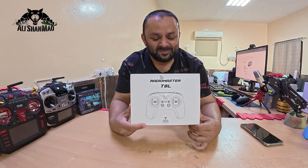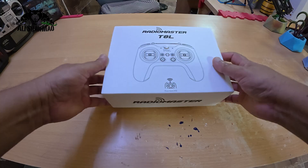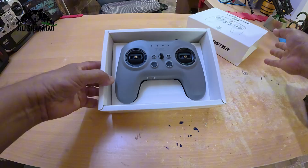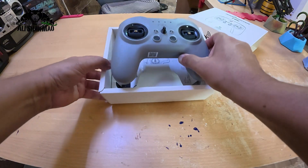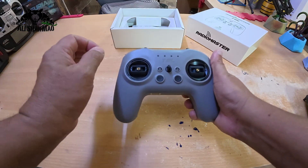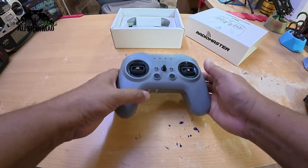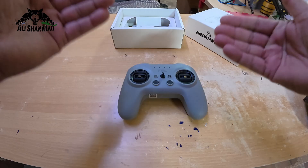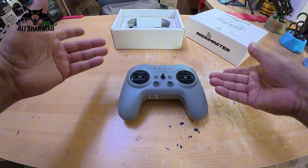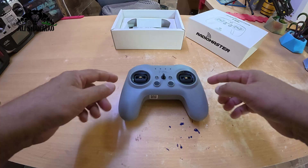So you know what it is and if it is for you — the links are in the description. First off, let me show you what comes inside the box. Check this out — no screen at all. It's a simple, reliable grab-and-go radio. You can use it to fly RC airplanes, fixed wings, VTOLs, drones, helicopters, and even drive RC cars and boats.